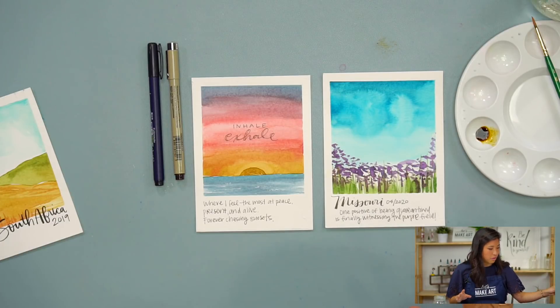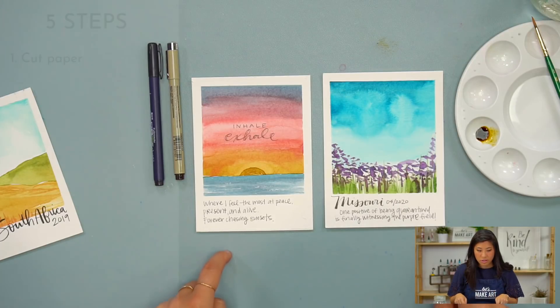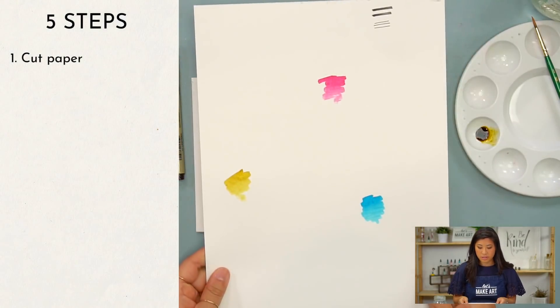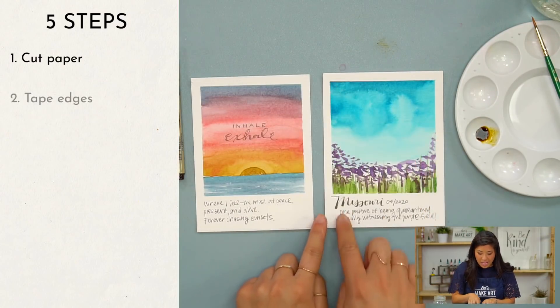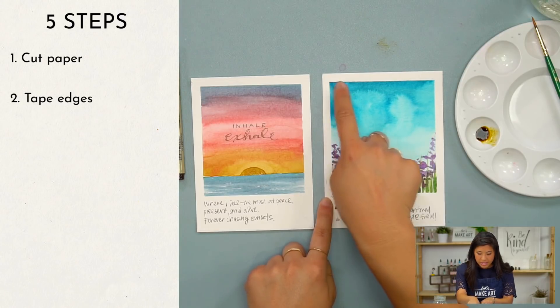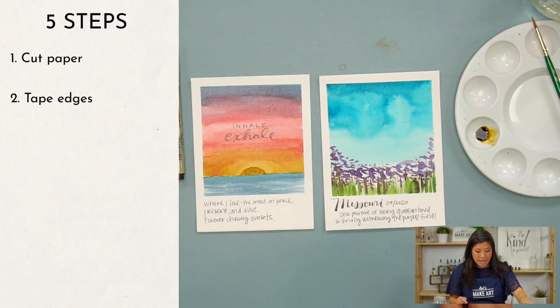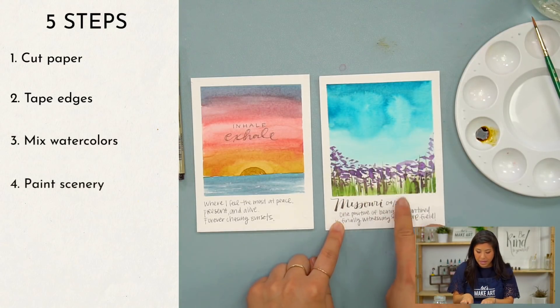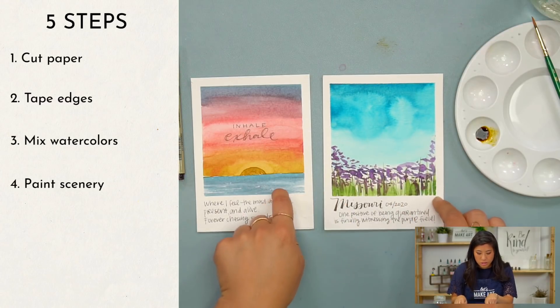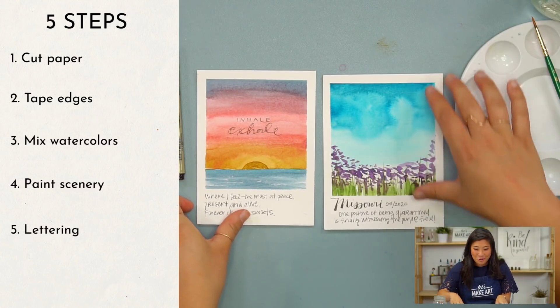The five steps that we're going to be doing: one, you will notice that these are smaller than the paper you will receive, so you're going to want to cut your paper into fours. The second step is we're going to tape the edges — these Polaroids have crisp edges, so we'll use painters tape. Third step, I'm going to show you how to mix all the watercolors. Fourth step, we're going to paint the scenery. And then finally, the lettering, which is what you're probably here for.